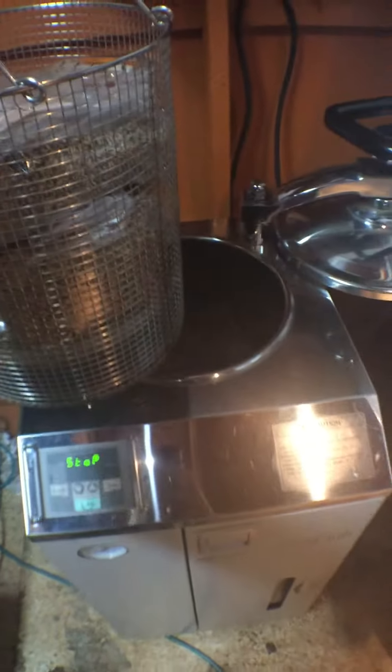This is our Yamato SE510 autoclave. So we're going to put the other basket in — we have one down there so far. And we basically just kind of get her all tight. Here we go.